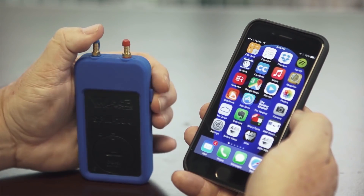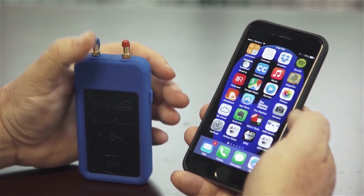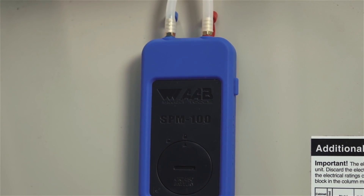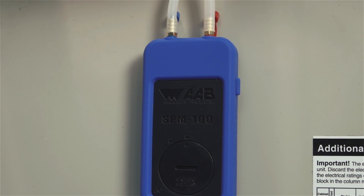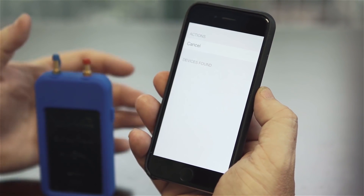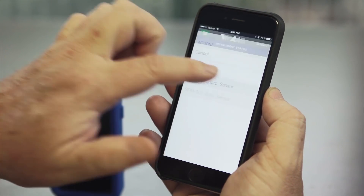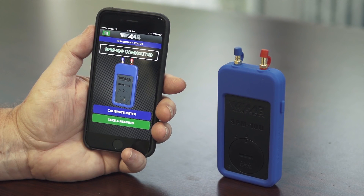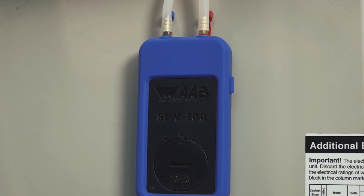To connect the SPM100 to your smartphone or tablet, first press the power button on the right side of the SPM100. A blue light will begin flashing on the front of the unit indicating that the unit is ready to pair with your smartphone or tablet. The unit will continue flashing for 30 seconds or until paired. Now, open the SPM100 application on your smartphone or tablet. The first time and only the first time you connect the SPM100 to a new device, you will need to hit the connect button in the top right corner of the screen. Under Devices Found, you should see the SPM100. Click on the device and it will connect automatically. If you don't see any devices listed, make sure Bluetooth on your smartphone or tablet is turned on and that it is Bluetooth Smart compatible. Once connected, the blue light will stop flashing. If you close the SPM100 app or lose connection, the blue light will begin flashing again for 30 seconds.